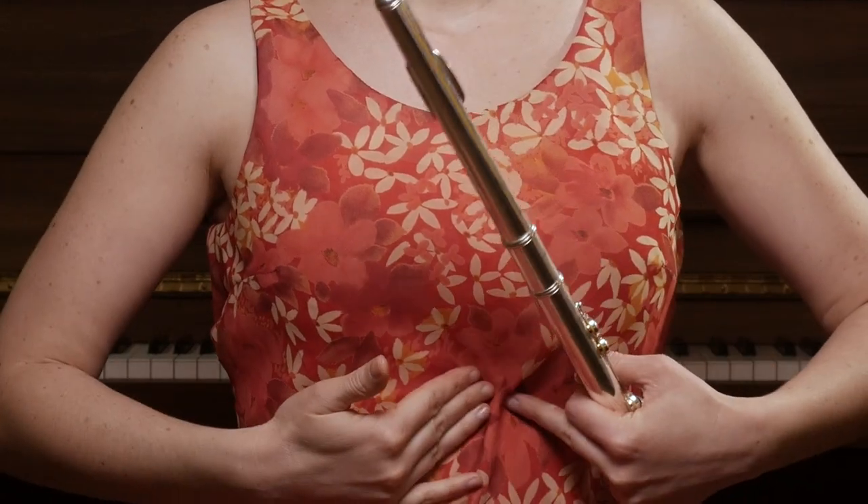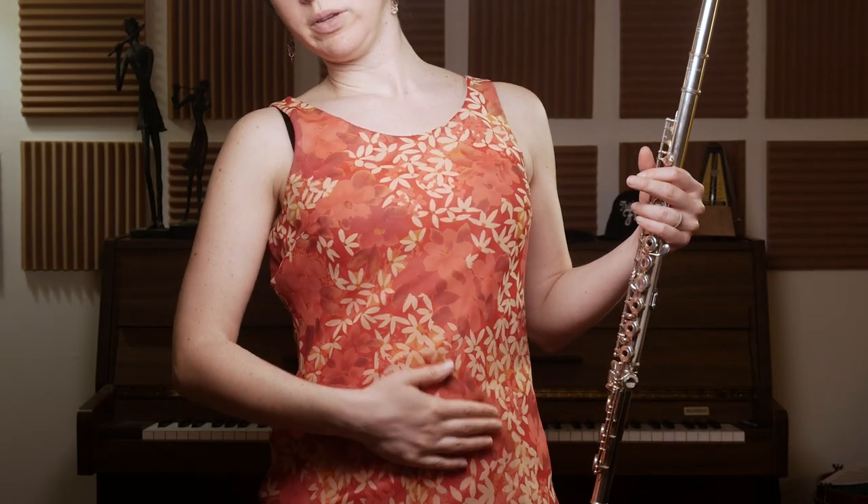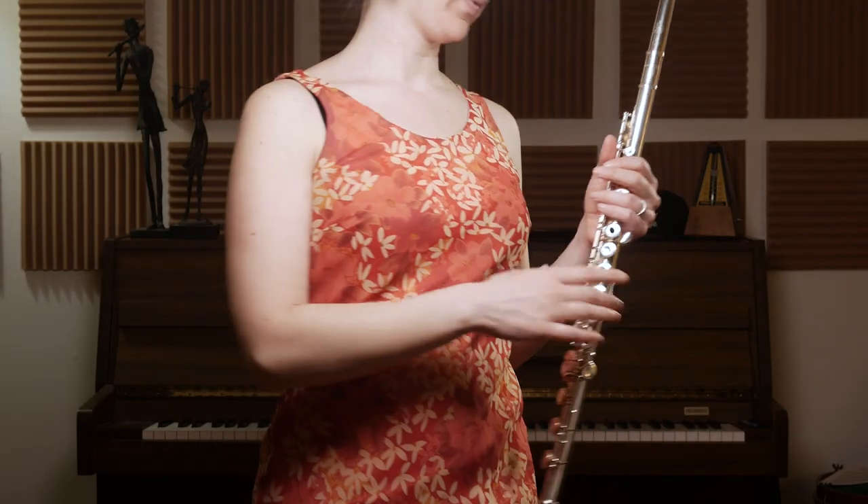Okay, so when I talk about higher support, I really think about here, where your ribs are meeting here, and lower is more here, you know. So I'll show you.